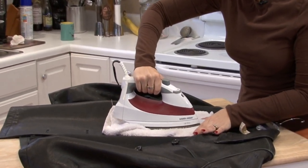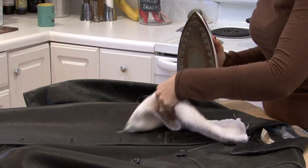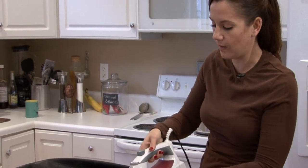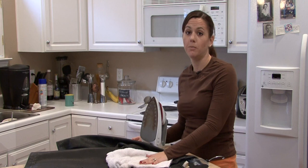Just do it very, very lightly and then check it. And if you need to do it a little bit more, don't let the iron touch the leather at all, only the rag, and don't let it sit on there for too long. I'm Rachel Utuzis and that is how you remove wrinkles from leather jackets.